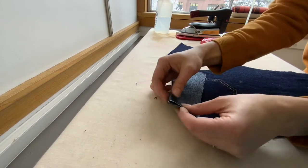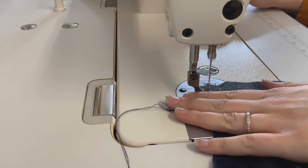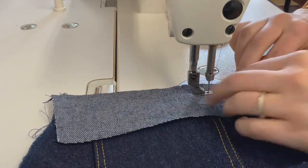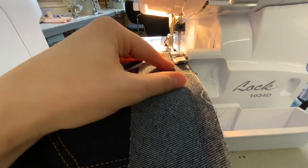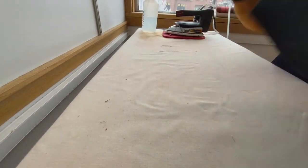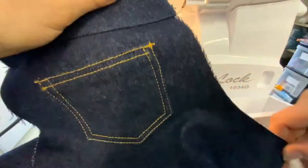Now we're going to place the yokes. It's really important that you match up your notches, as one side of the yoke is smaller than the other — if you do this the wrong way with the big side on the out seam instead of the center back, it's not going to cover your back side. At your regular sewing machine using regular thread, stitch at the allotted seam allowance, beginning and ending with a back stitch, checking that the edges line up. Now you'll serge the yokes and the top of the back pant together.